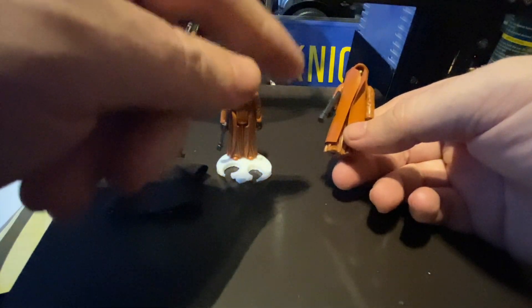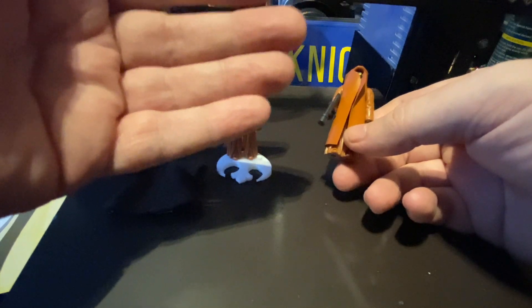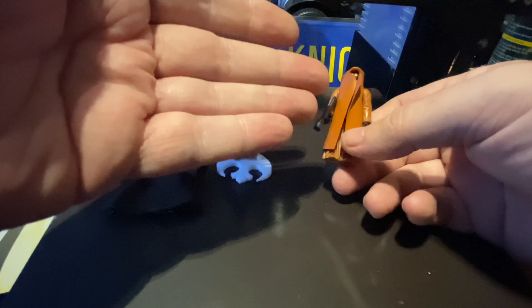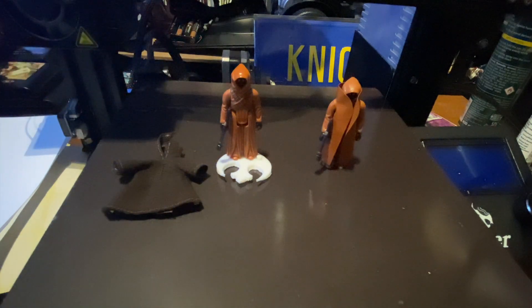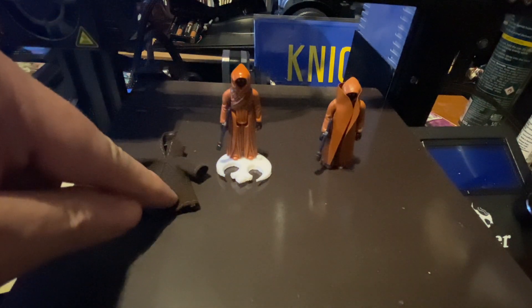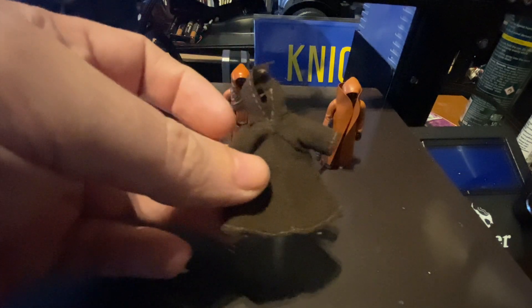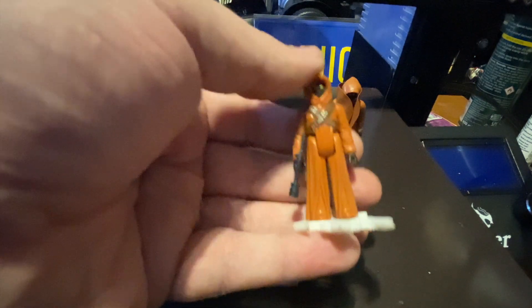As I say, I cannot justify — even if I had £1,000,000 — spending £1,000 on a little figure like this. I could not justify getting a rocket firing Boba Fett, let alone a Jawa for £1,000. One day I might, but I do actually prefer the cloth cape. I just love this tiny little guy.